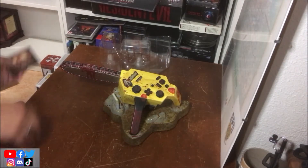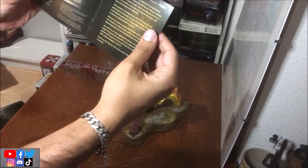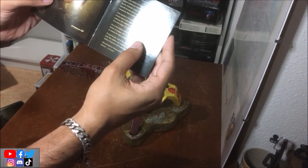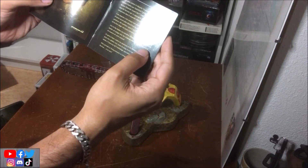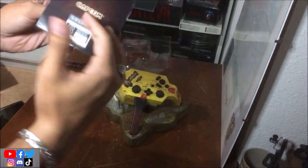Il y a également dedans un petit livret avec le logo dessus, pour expliquer deux-trois trucs. Ça raconte : merci d'avoir acheté la manette. Cette manette a été conçue pour non seulement te permettre d'entrer encore plus dans le jeu en utilisant la maudite tronçonneuse, mais aussi dans les situations difficiles où tu dois réagir pour survivre.